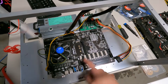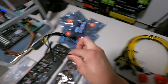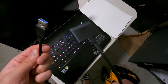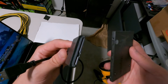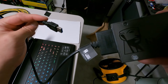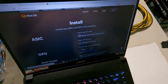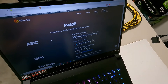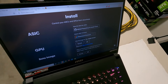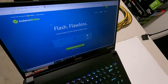We'll plug in the GPUs after we get HiveOS onto the SSD. I have a USB-to-SATA adapter to burn the HiveOS image. Download the HiveOS GPU zip file from the HiveOS website, then download Balena Etcher — the software to burn HiveOS onto the SSD. Plug in the SSD via the adapter to your computer.